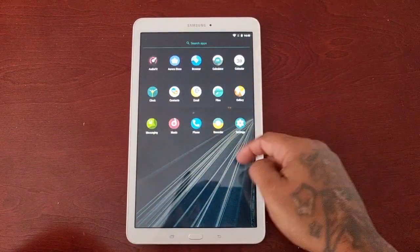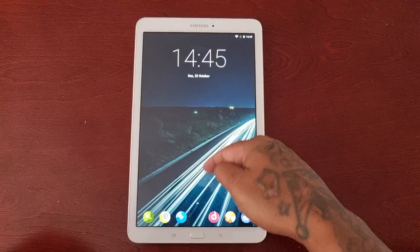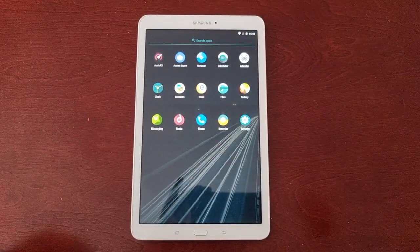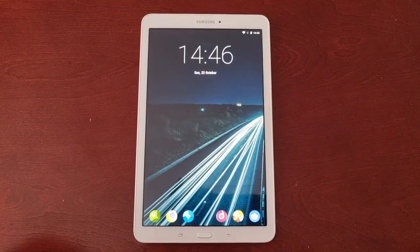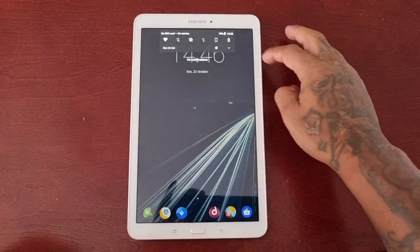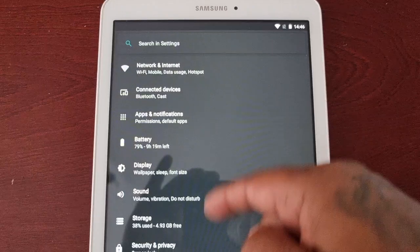It's your boy the Android Doctor back again with another video. I know it's been a while since I uploaded my last video — reason for that is I've just been busy doing other things. However, I am still here on YouTube. So I'm here with a Tab E 9.6 and I have some good news: there's a new ROM now available for this tablet and it's Android 8.0. I installed the ROM last night and I've been testing it out, and so far it's running quite smoothly.